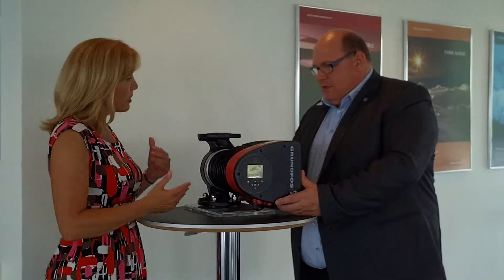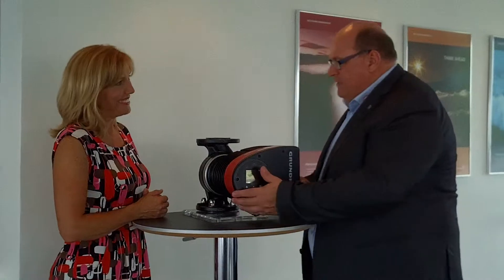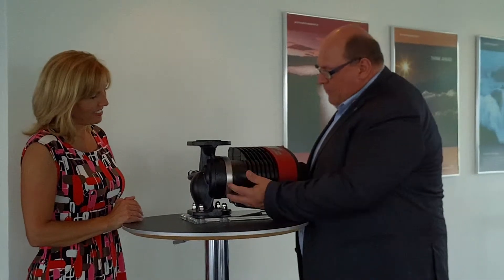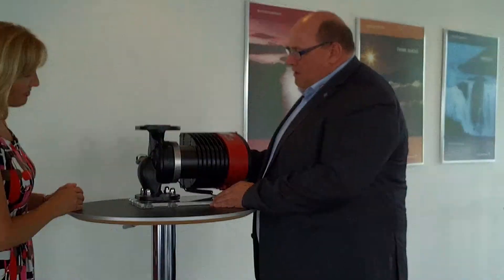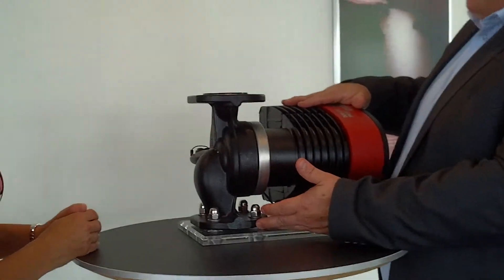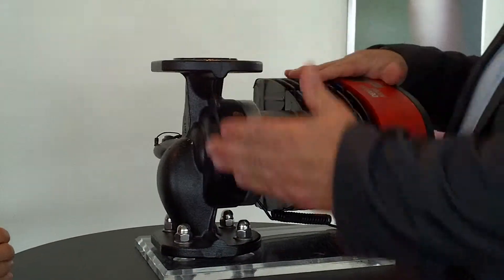I think we have one more important thing to say about this product. That's also one of the innovative things we have done with this pump. We have this clam ring here. Normally when a pump is installed, it's installed in a vertical pipeline, as you can see here.